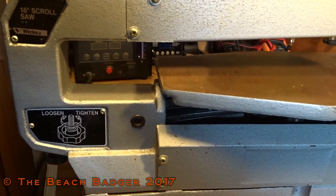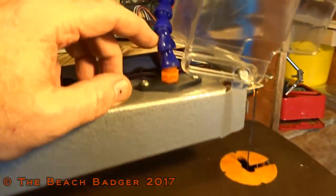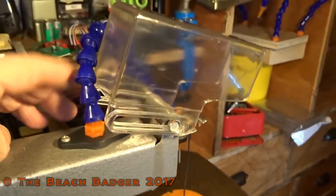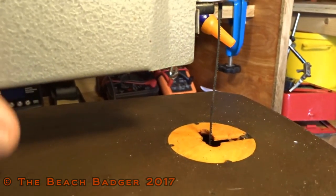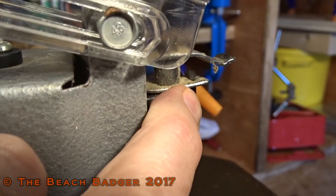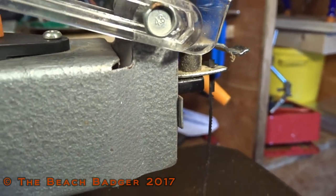OK everyone, this is today's project. It's an old scroll saw - I've had it probably 15 years or more. The other day I repaired the hose here, put one of these on - it had snapped off, I re-drilled it, put a hose to blow the rubbish away from the saw. The only thing about this scroll saw is it only takes pinned blades. I want to use unpinned spiral blades. I'm going to try and modify this saw.